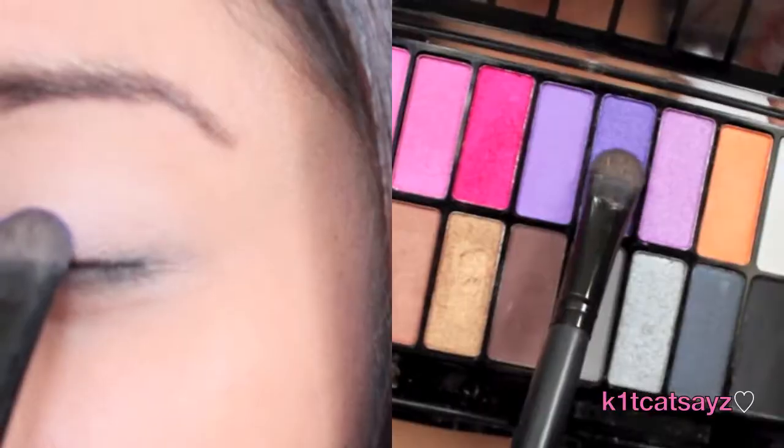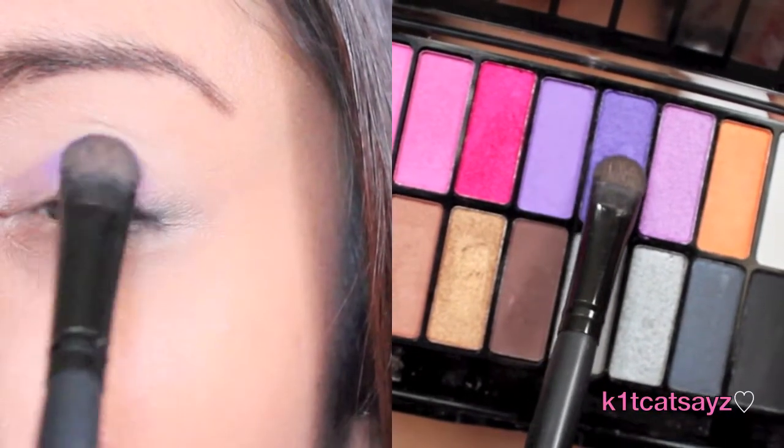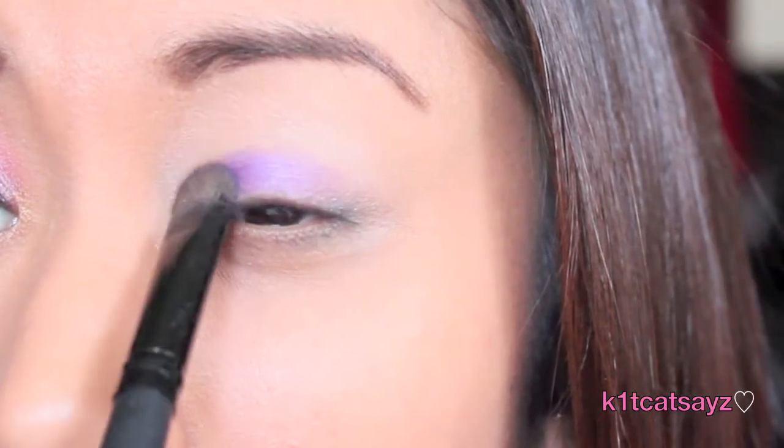Next, using the 18-color eyeshadow palette — which has both matte and shimmery colors — I'm going to take this deep purple color and apply it all over my lid.